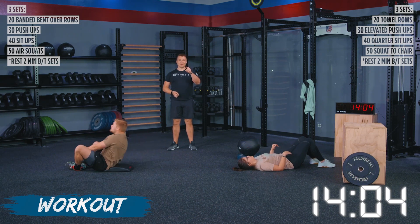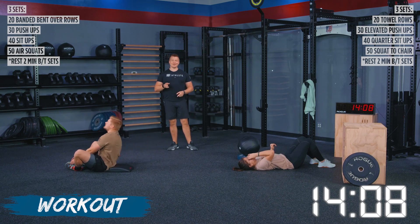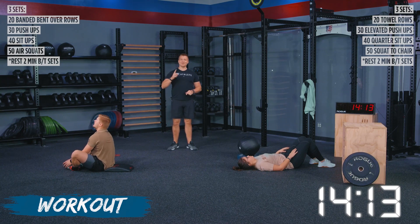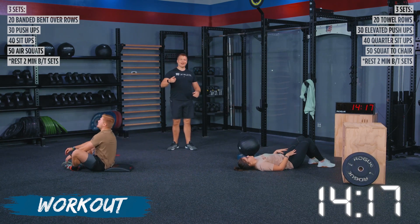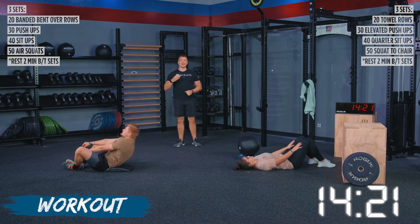I know where everybody's at at home right now. Make sure that you're being honest. If you're doing this workout by yourself, it's way too easy to cut the last five and say 35 was enough — no, give me all 40. Please do it for me. Do it for TJ. Do it for Haley. We showed up for you guys today and we want you guys to show out in this workout. Keep pushing. This is our last set.